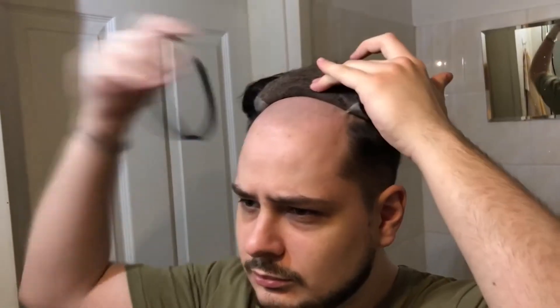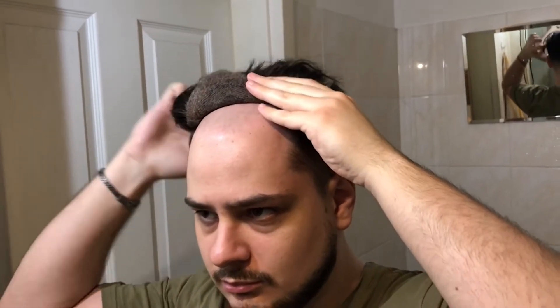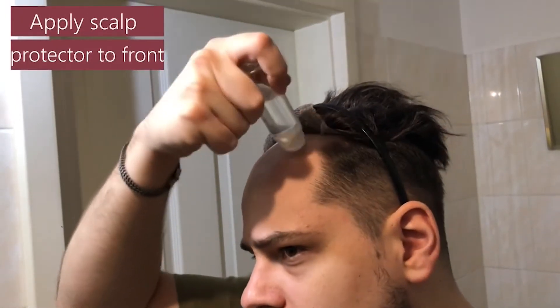We fix our hairline. Then we put scalp protector on the front too.